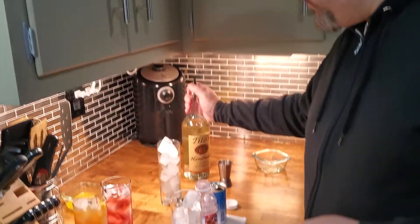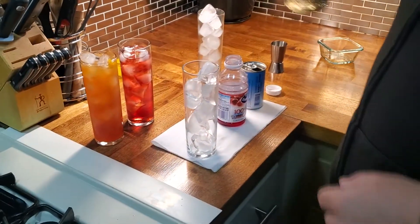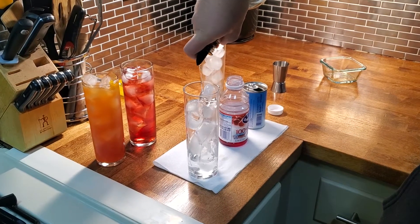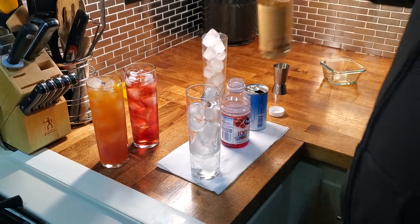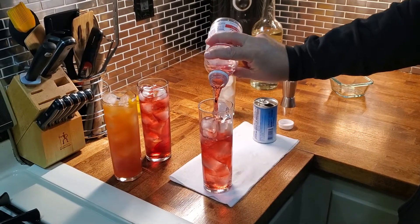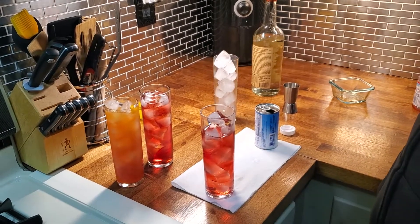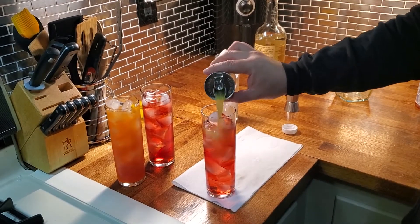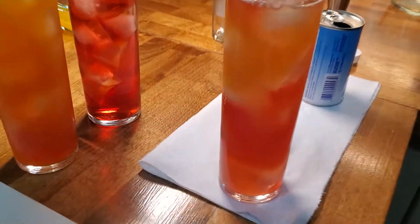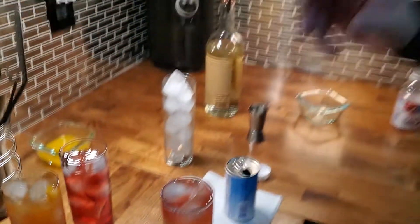We've got some leftover cranberry juice, so this one's definitely cheating. Cranberry and then pineapple juice — this is a Bay Breeze. If you ask for a Bay Breeze it will only have vodka, but if you ask for a Malibu Bay Breeze that has Malibu rum in it. I'm not too proud — I've had one or several of those.